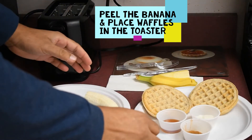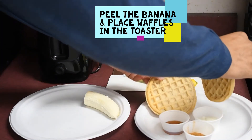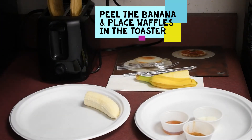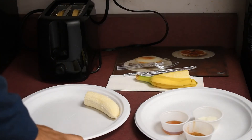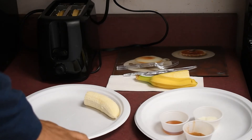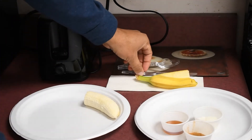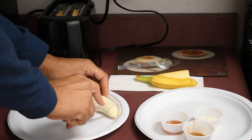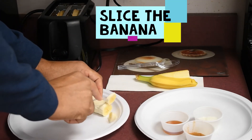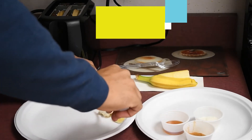Then our second step is going to be to toast the waffle in a toaster. So we're going to grab these two right here and put them in. And while we wait, we can actually continue to slice the banana — since we kind of peeled it, we can keep slicing it. Then we'll leave those there like so.